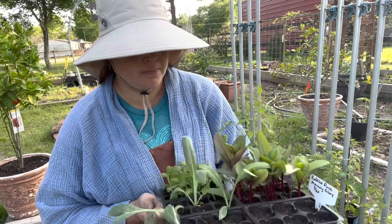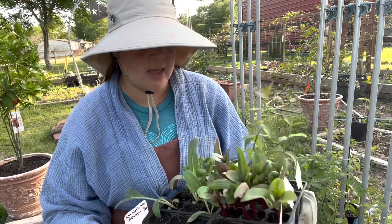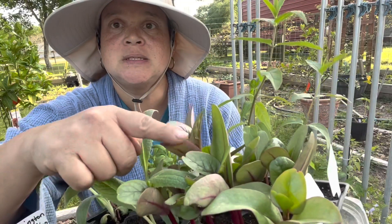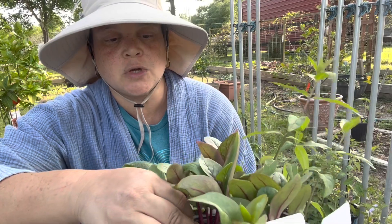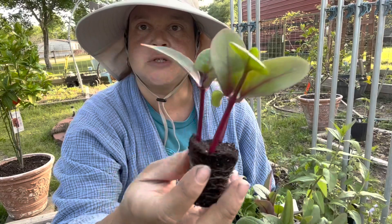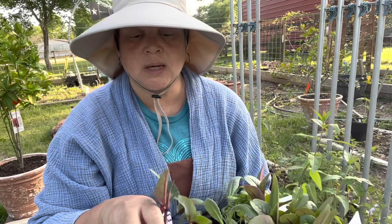This Malabar spinach is beautiful — it's thick and beautiful. Look at the red stems, look how beautiful that is. This did so well growing in my office. There's the Malabar spinach. I've been wanting to get it out here for a while because it's starting to vine.